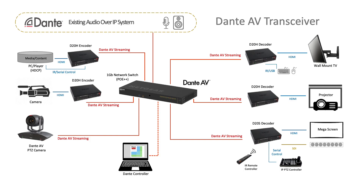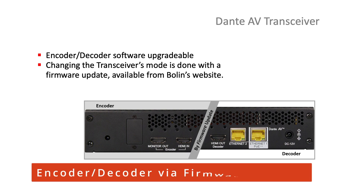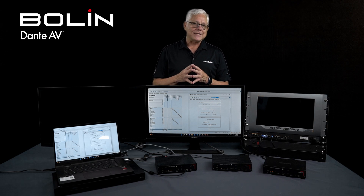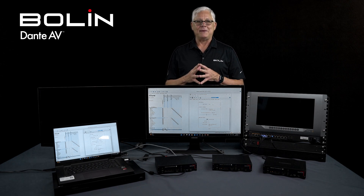This is a great time to remind you about the transceiver, encoder, and decoder. It is a transceiver, but it is either an encoder or a decoder — it won't be both at the same time. You can change it from being an encoder to a decoder and the other way around by a simple firmware upgrade. I'm going to do another video to show you exactly how this is done, so just remember the D20 transceiver will be either an encoder or a decoder, but not both at the same time.